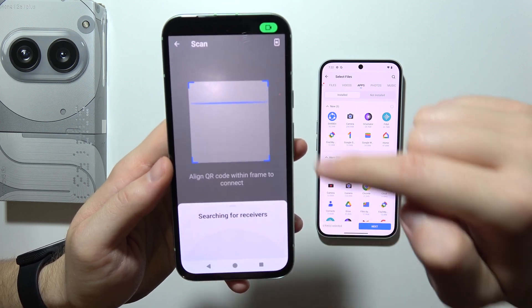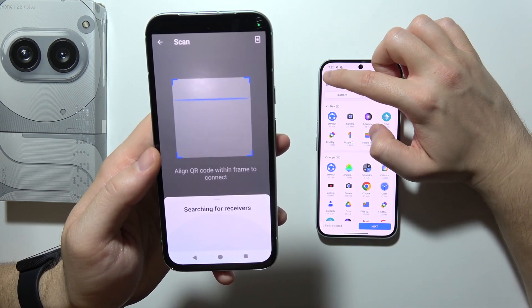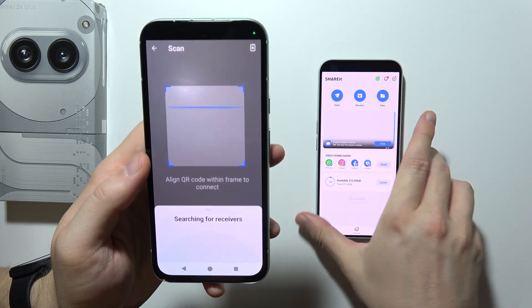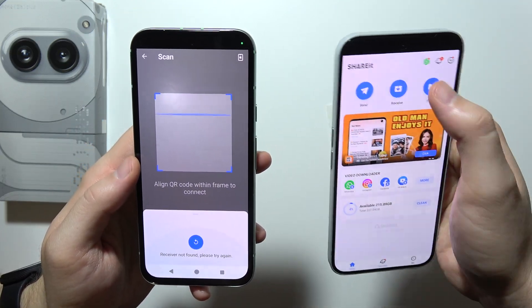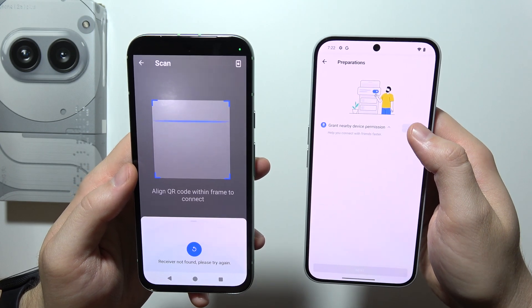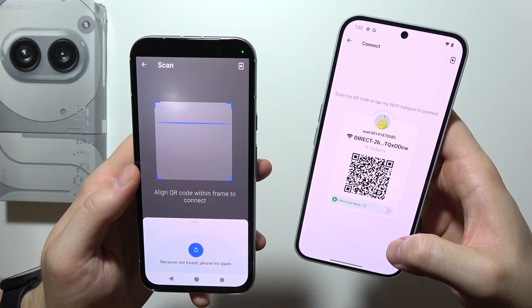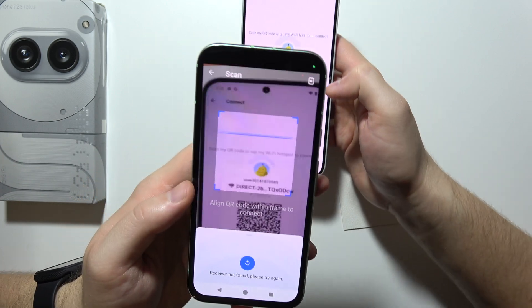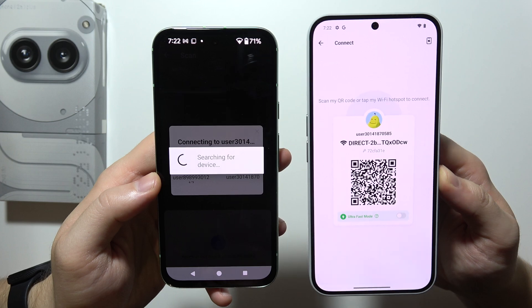The app is now searching for receivers. You can also scan a QR code. On the Nothing Phone, go into the receive option, click to open, grant permission access, allow, click next, and scan the QR code. Now the two devices will be connected — just be patient.